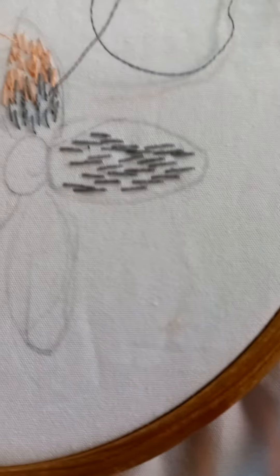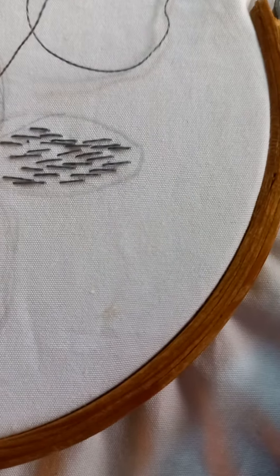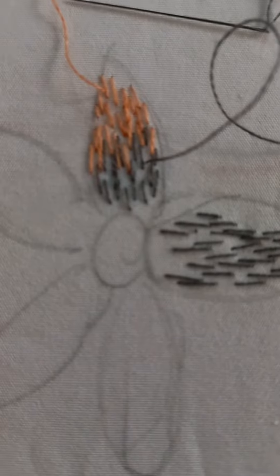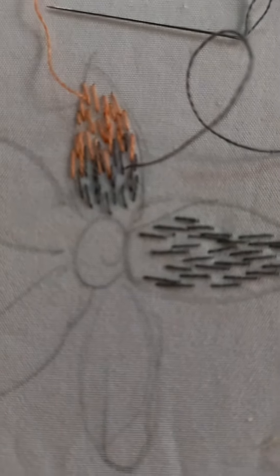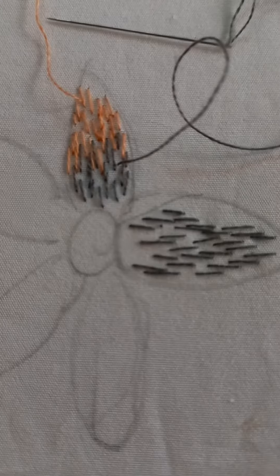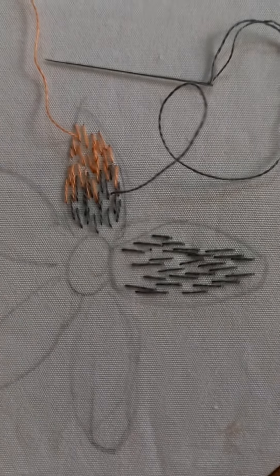Mixing them with each other. And if we want to take another color for shading, then we take it like this and mix them with each other. To complete the whole petal, we do it densely and fill the whole part of that petal.